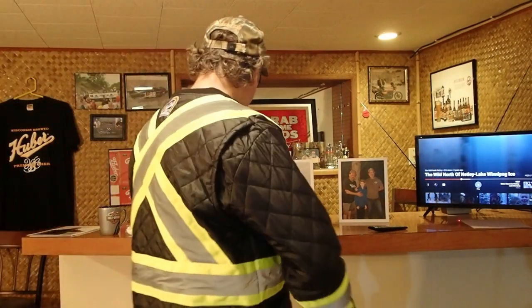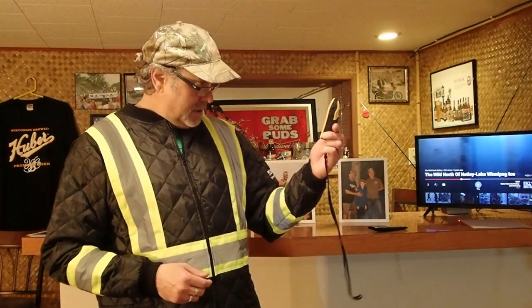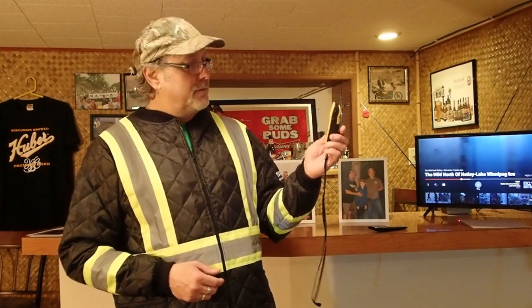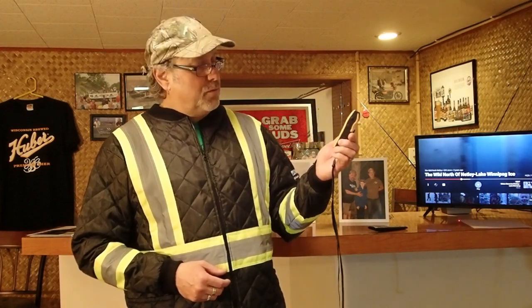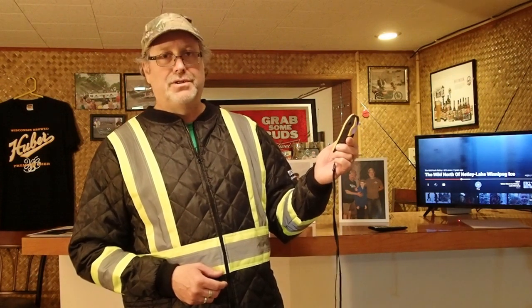I've had some questions about how I'm marking brush piles in the open water and then finding them ice fishing. I use this Garmin e-trex. I've had this for a long time, well over ten years. The price has even come down under a hundred on these. They work perfect for marking spots. They don't have GPS maps or anything like that, but they will mark a spot and I've walked right up to the brush and snagged right away on them. They're very accurate.